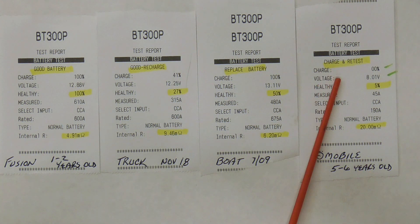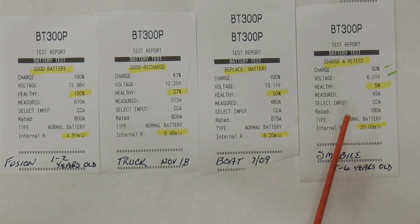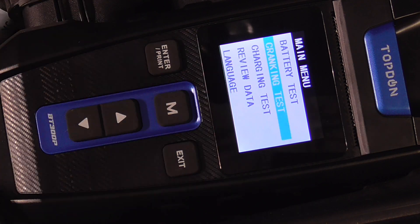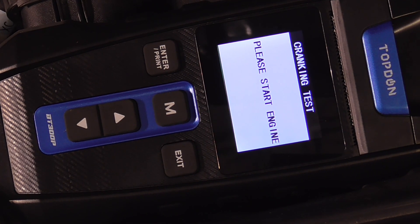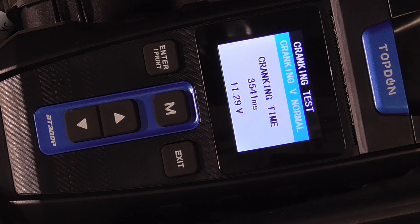Finally, the snowmobile battery — I don't have very good luck with them. It was five to six years old, it wouldn't take a charge, although it said charge and retest. The health was 5%, it only had 8 volts, and an internal resistance of 20, which is pretty high.